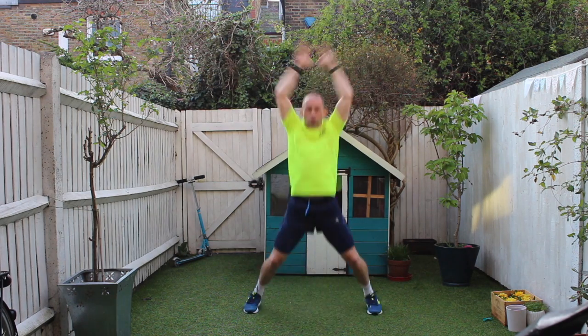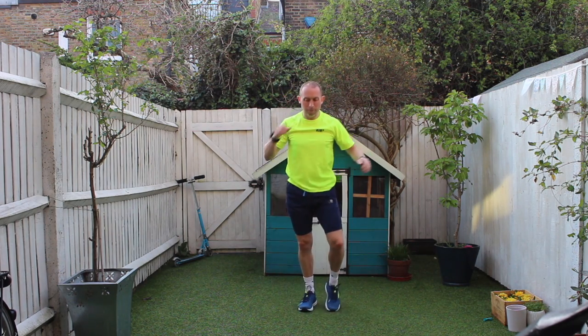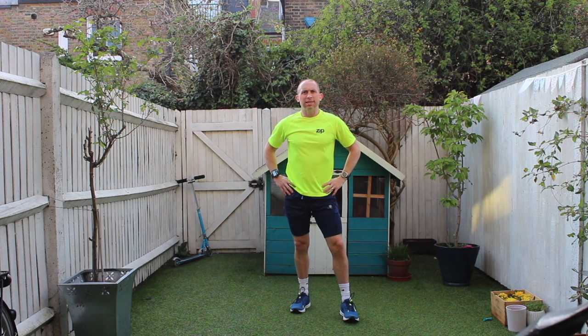Five, four, three, two, one — and stop in there with them. Okay so that's the end of the warm-up.